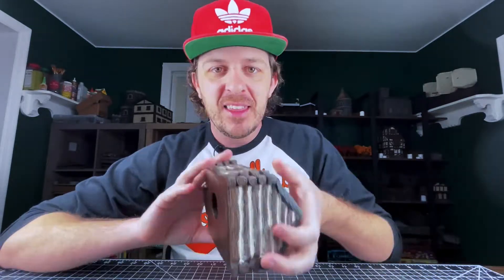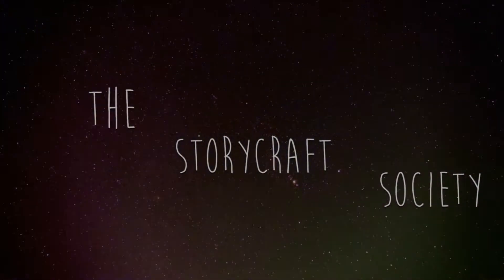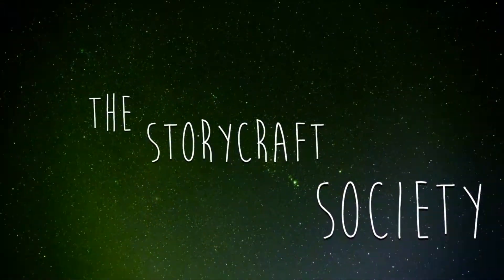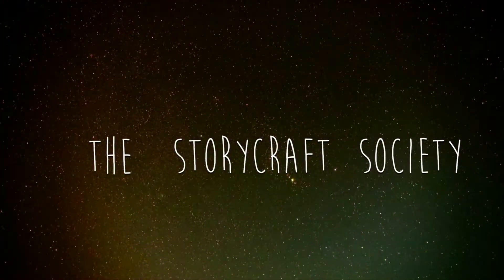Welcome back to another episode of the Storycraft Society. This week we're going to be trying to recreate a resin cabin that I bought years ago, and we're going to be making it with foam. It's Thursday again and that means we are back with another episode of the Storycraft Society. My name is Garmin. Welcome back. I'm so excited to have you all here and I'm in a great mood today.